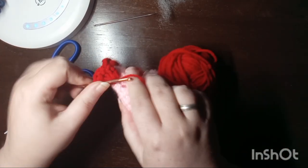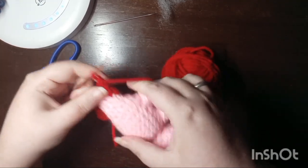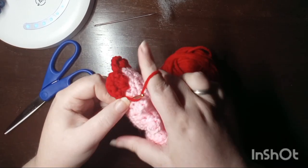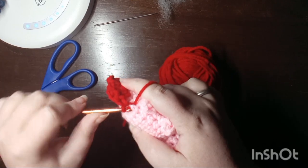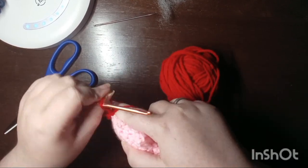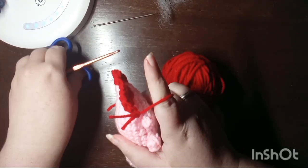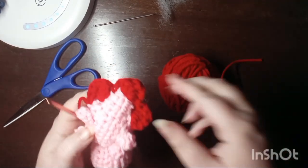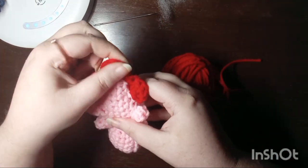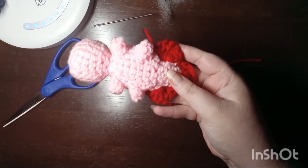Then we will slip stitch right behind that last foot, finish off the tail, remove the working yarn, and adjust the tail fins so he's all straightened out. Then we can begin the face fins.